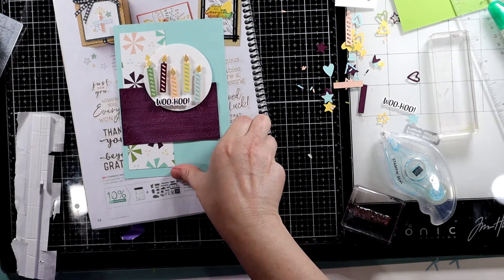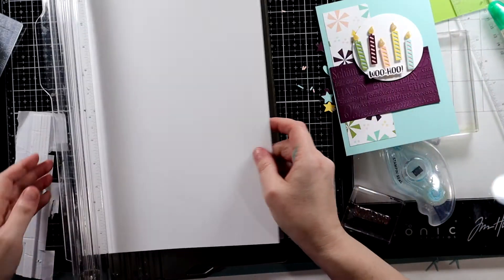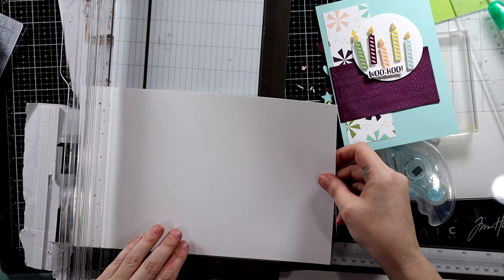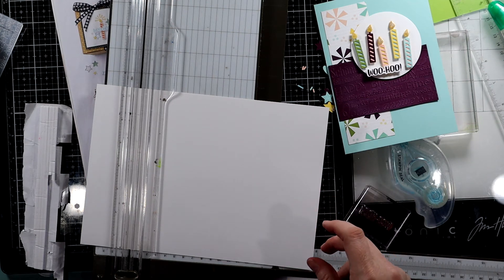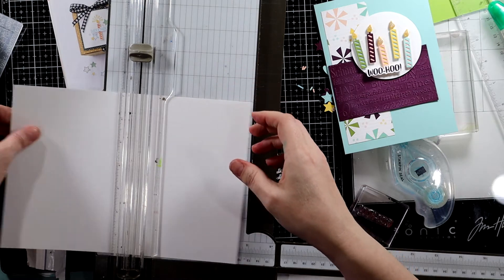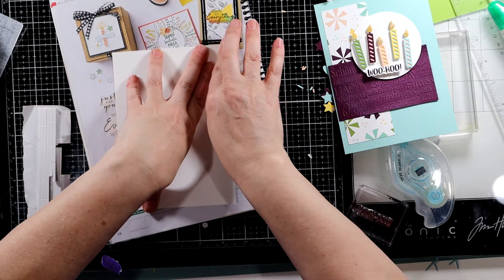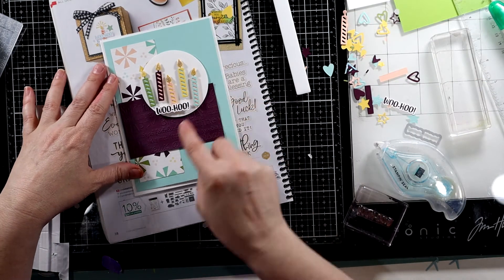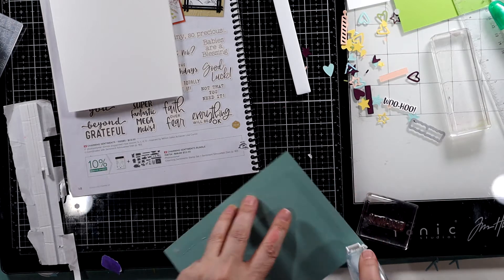It doesn't look too bad with white. Let's add our background and then we will add a sentiment on the inside, and our very fun birthday card will be done. We're just going to cut this 7 by 10, put our scraps in our scrap drawer, and score this at 5 with our scoring blade. I believe that Mint Macaron is also one of the colors for this really cute DSP — it's just not in this particular page.